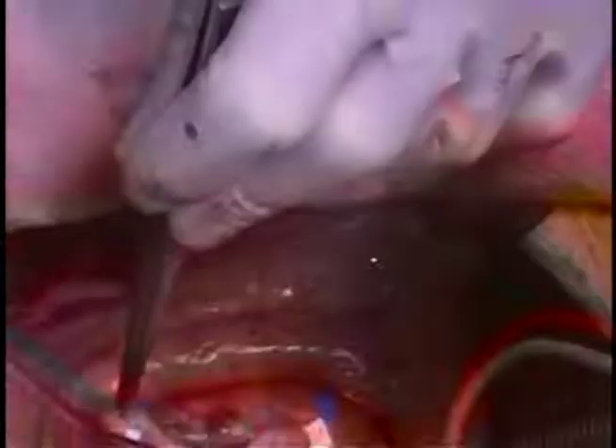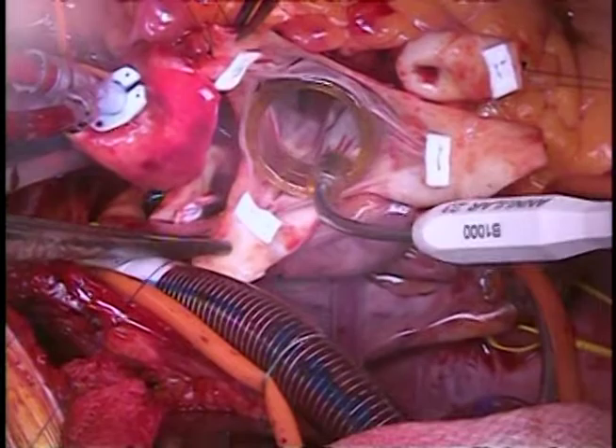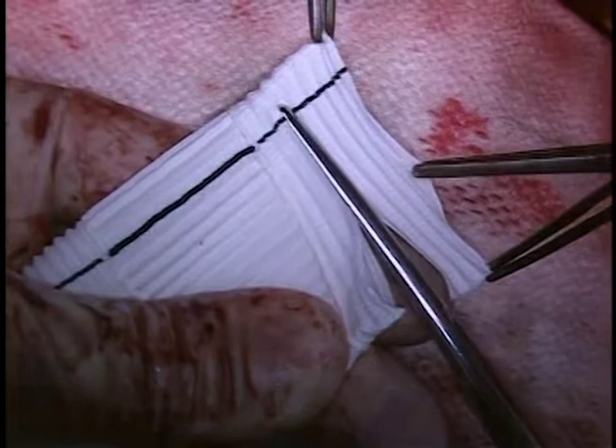We size the valve with a standard valve sizer and simply go up by 5 millimeters when choosing the Valsalva graft size. In this case, a 25-millimeter valve orifice will need a 30-millimeter graft. Here we trim the base of the Valsalva graft until only three rings are exposed.